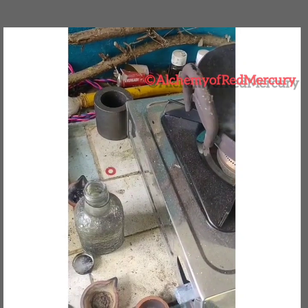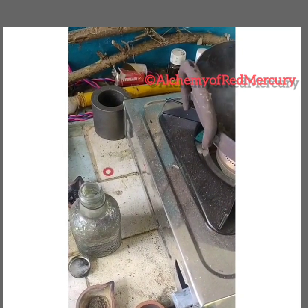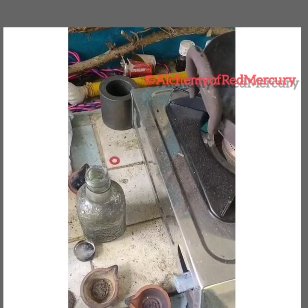Just an experiment I am doing — actually this process is for tin, but I am using it for lead. Let's see what happens.